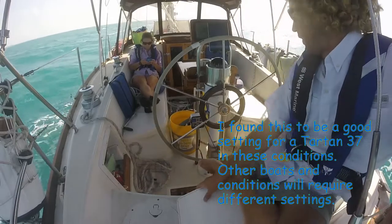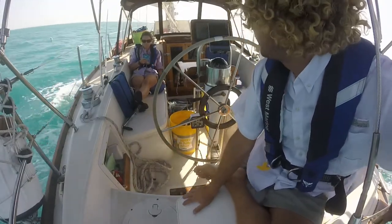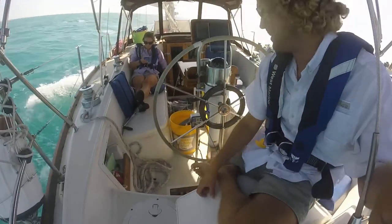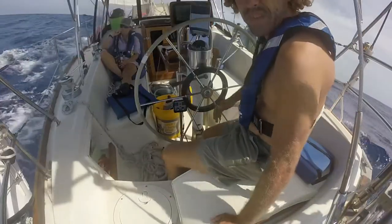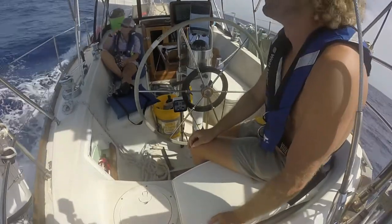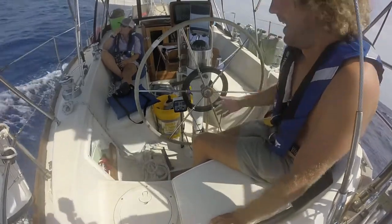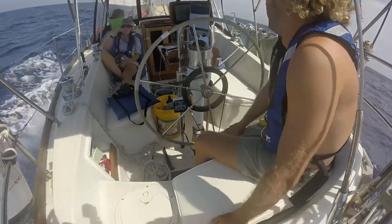Now we've got the engine off and we're sailing. I've still got the dead band set on two and the rudder control on four. We're somewhere between close-hauled and beam reach, 15 knots apparent wind speed, moving along at 5.9 to 6 knots, and the pilot seems to be steering well. The CPT has been steering the boat now for over five hours. We're approaching the gulf stream with ocean swells and it's just steering us on the course we set. I don't really know why you'd want anything else.